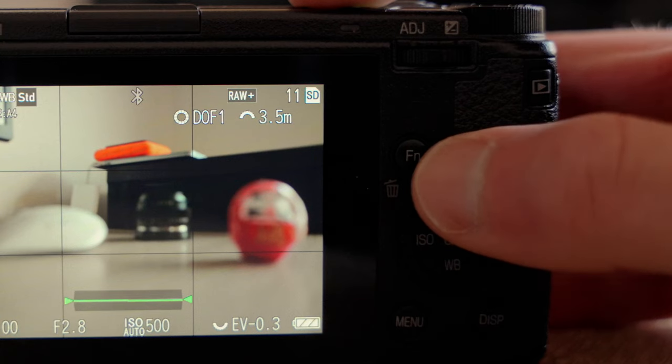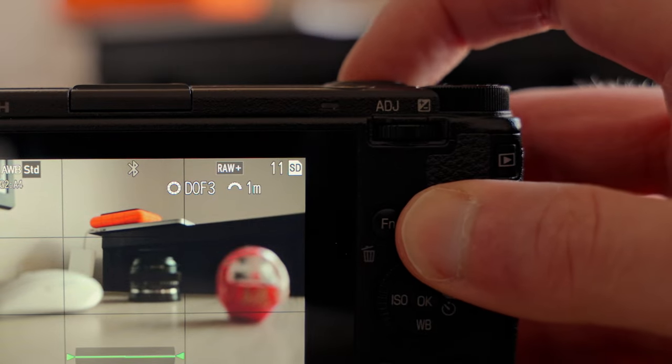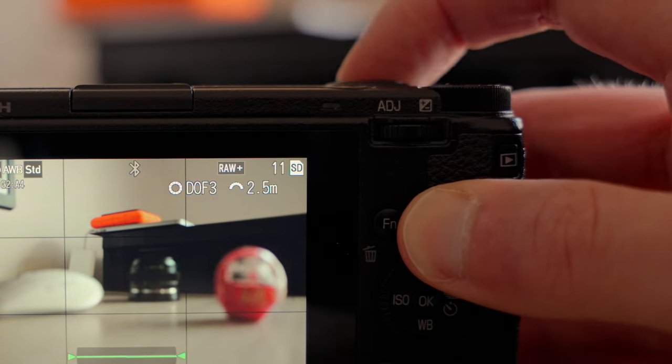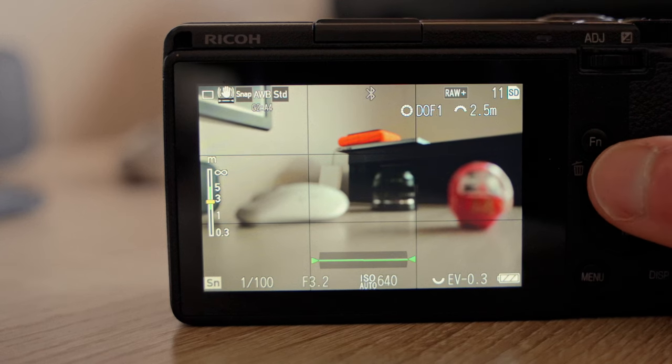There are three depth of field levels, going from the shallowest to the deepest. You control this by spinning the central dial left or right. Then you choose your focus distance by moving the front dial. On the left side of the screen, you can see a scale where the green part shows the area that is in focus with your current setting combination.